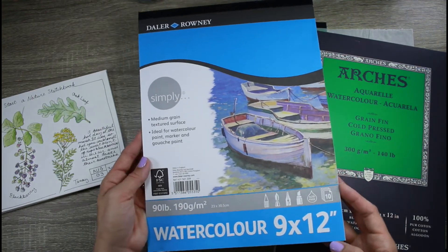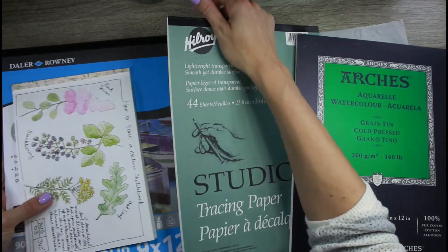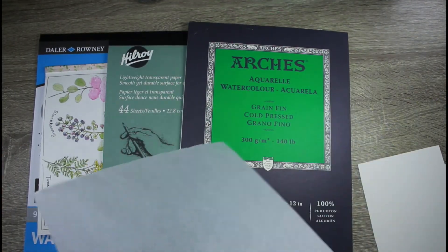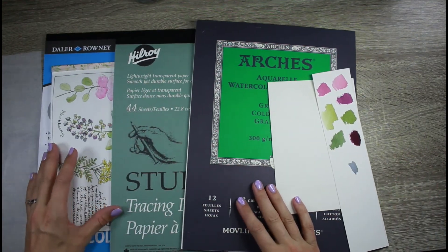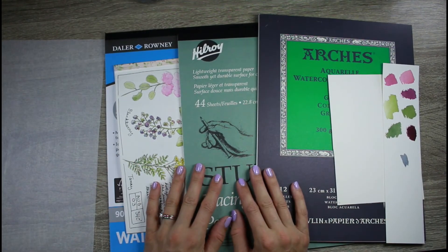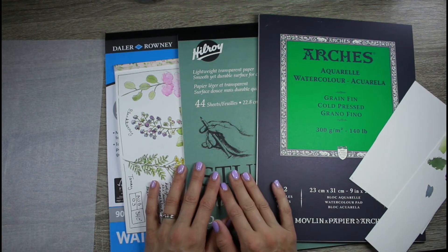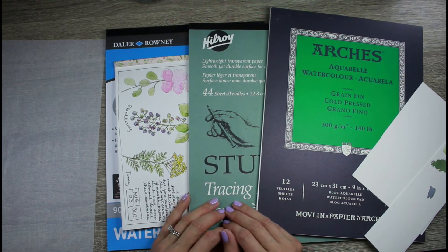So that's pretty much it — those are the main four types of papers I use, and I would recommend these over some other brands I've tried that gave me really frustrating results. If you have any questions, please leave them in the comments below. Thank you for watching and I'll see you next week with another video.